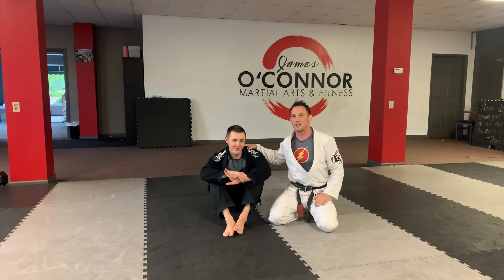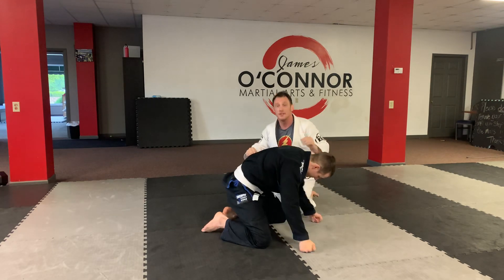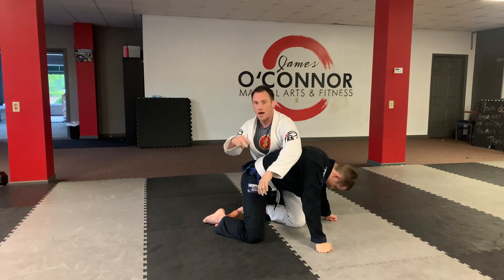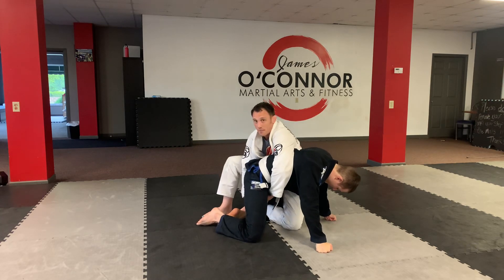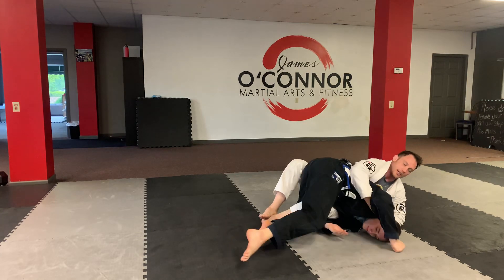Hey, I'm James O'Connor, here's Adam. What we're gonna do is some rolling back take drills. Adam's gonna be on all fours. This is just a drill to get good at the rolling back take. We have our hook in, my toes are over the ankle. You have two options from here: I can roll, or pull them on top. So grab the crotch, I can step up, pull them on top of me, this foot would push as I push him away, I would underhook and then get his back.